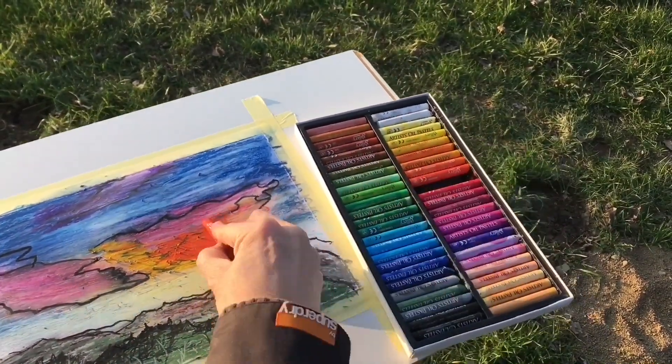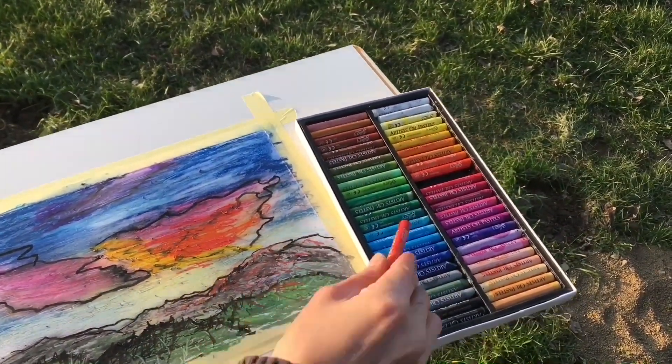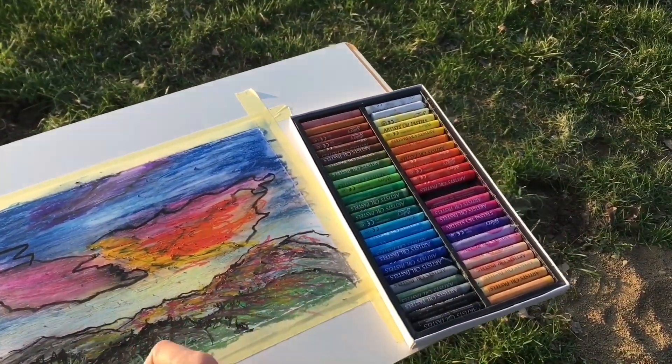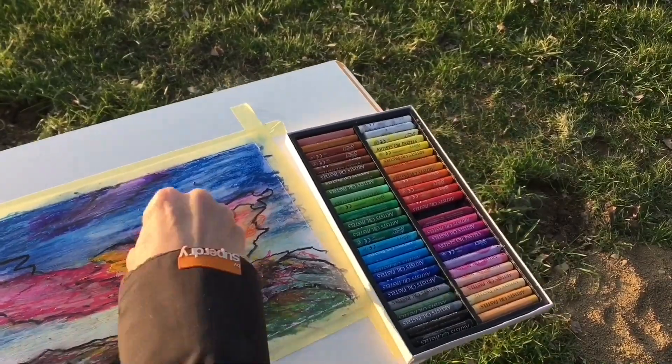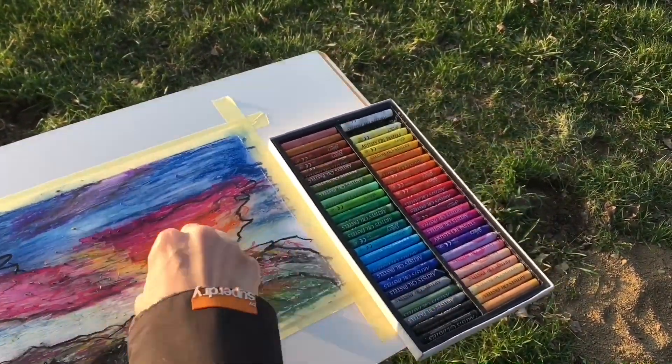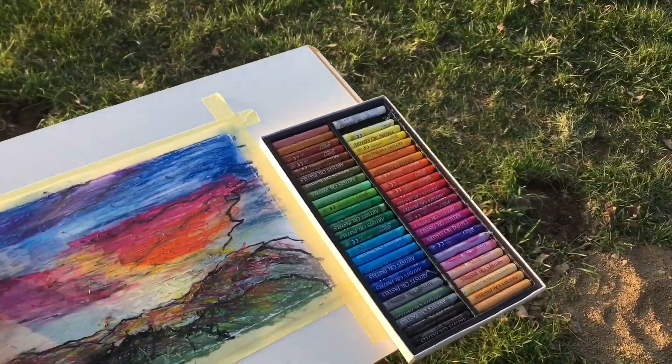Another last finishing touches to my beautiful sunset scenery — some more and more colors layering on top of each other.